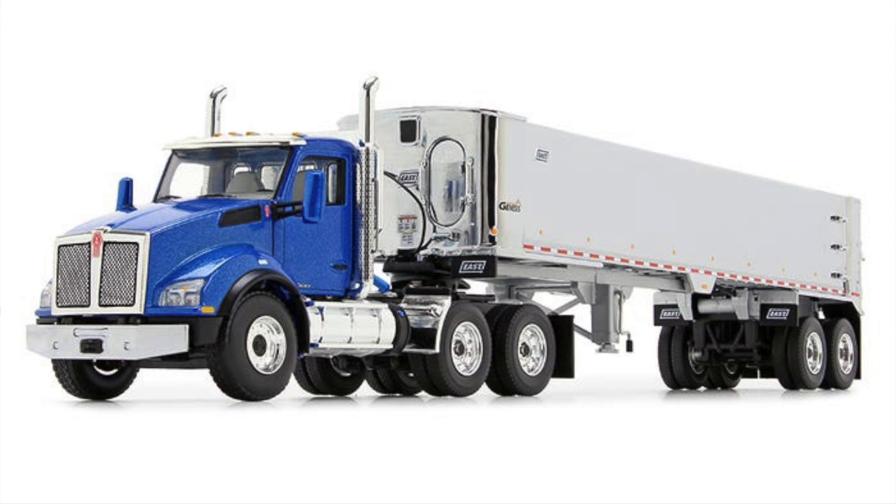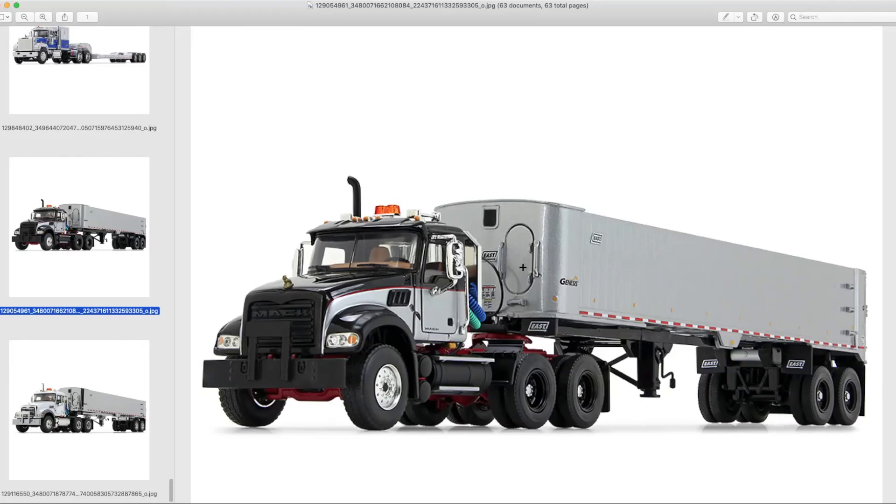This also comes with a Kenworth T880 option, so you can choose between the Mack or the Kenworth depending on what you prefer. It would be interesting to see these later on if they even have that Peterbilt casting still.